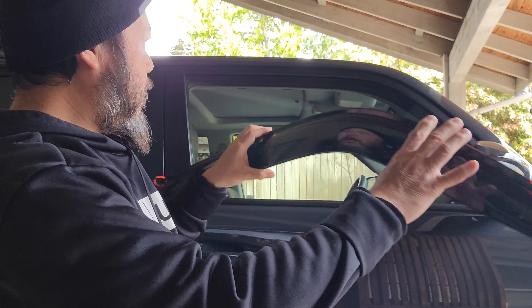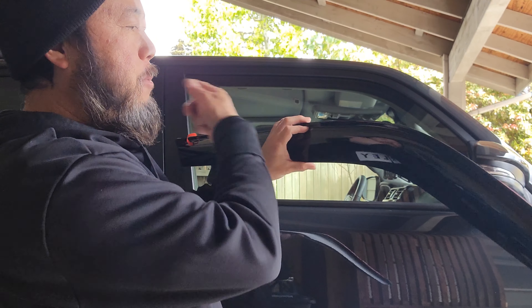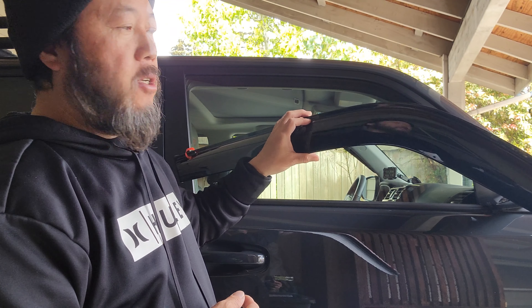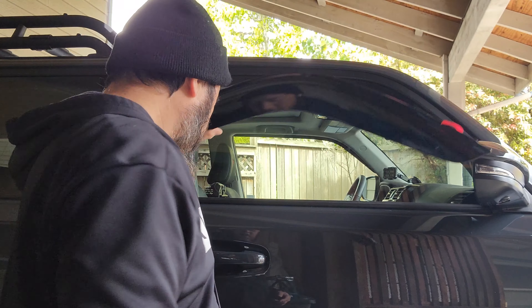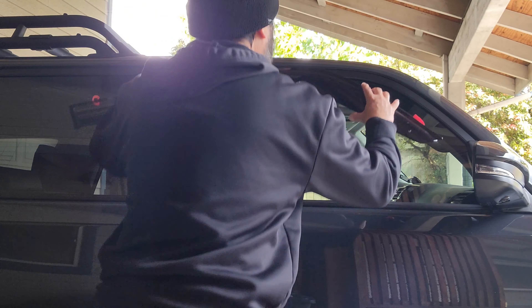Don't peel all the way — just peel a little bit like this, so you can put it where you want it first and adjust. Because if you've peeled the whole thing, it's going to be hard to adjust. Let's put this on.